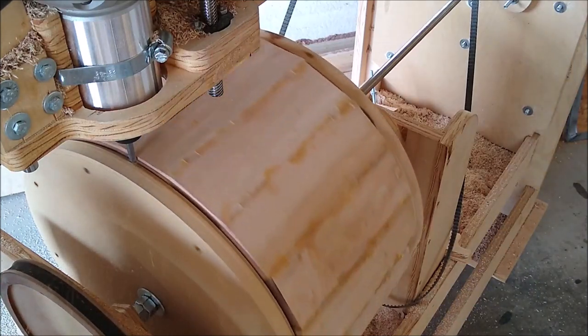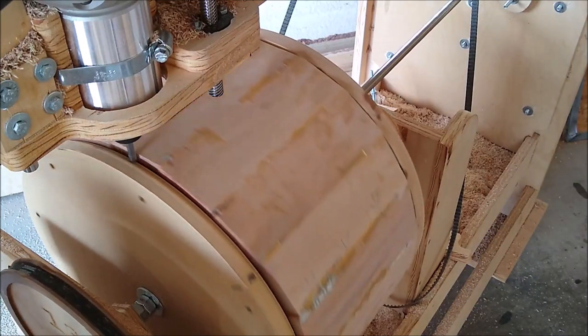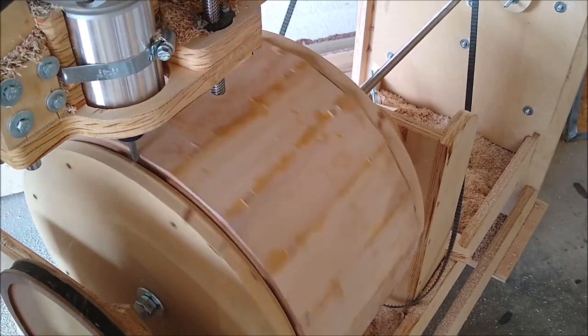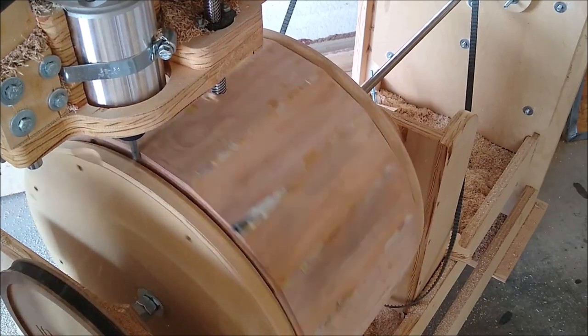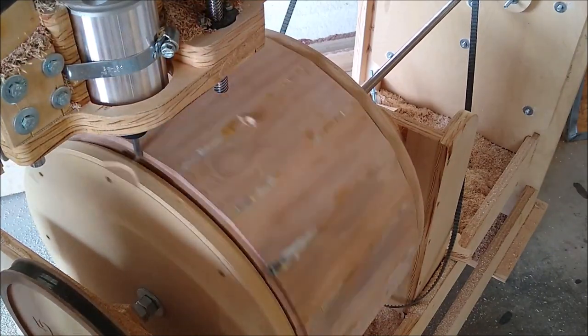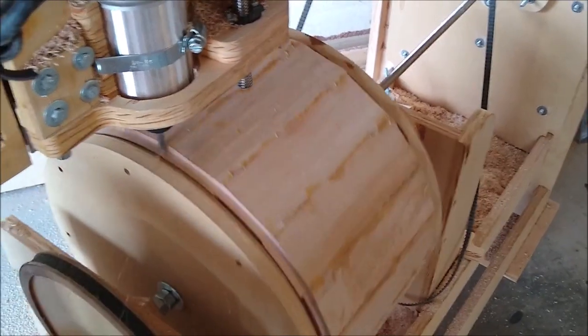Now it's time to skim the outside of the drum. Each pass or rotation takes off only a hundredth of an inch, so it does take quite a while — up to an hour usually. The good thing is, taking off that little bit leaves a really smooth surface, so very little sanding needs to be done at the end.